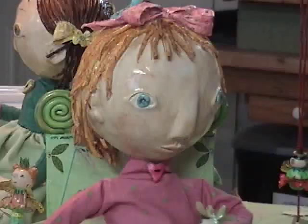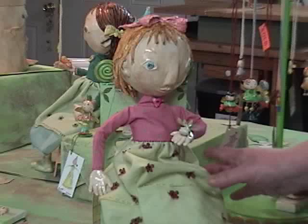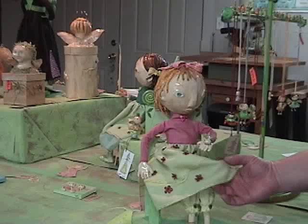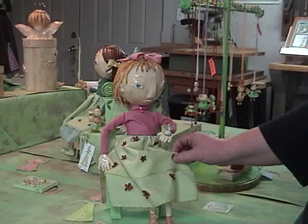Then from there you can sand it or carve it. Her body's made of cloth, and it's stuffed cotton, and I wire them also so they can pose them. All her clothes are either hand-dyed or painted, and then I add little baubles and flowers and stuff to design the fabric.